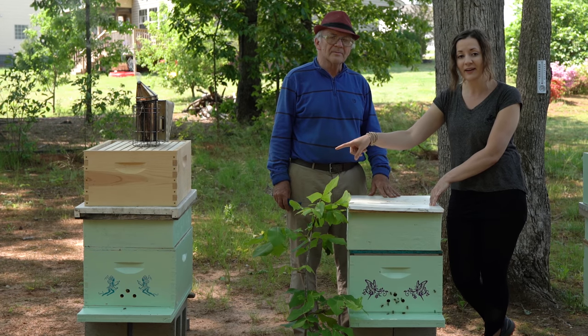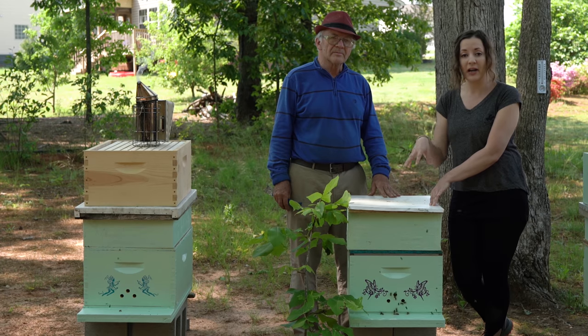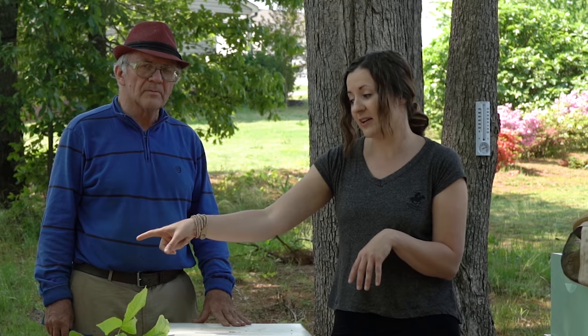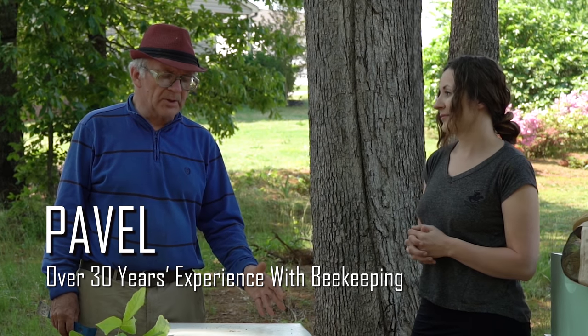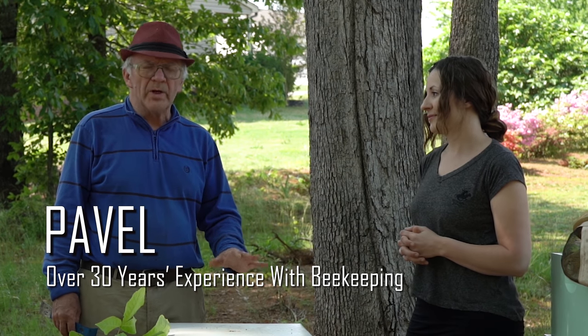Today we will be looking inside the beehive that swarmed from the original beehive. We took the queen and put it back to the original beehive, because that beehive didn't have a queen, didn't have eggs, nothing. So we saved that nucleus from dying out. Today we will be looking if they develop their own queen, how they are doing, if they need to expand, and how they feel for a swarm. It's been about two to three weeks.